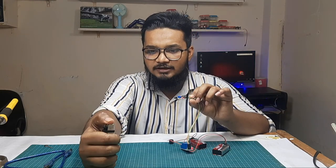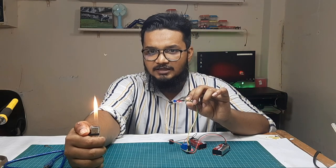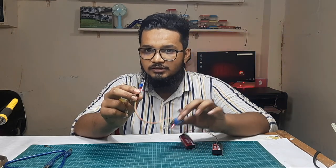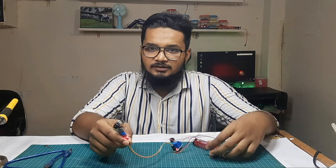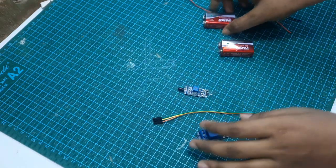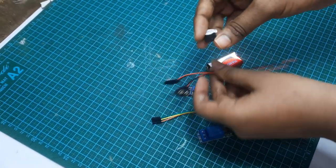We're going to show you how to use this fire alarm. For this, you will need jumper wires, a flame sensor module, and a 9-volt battery.